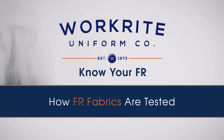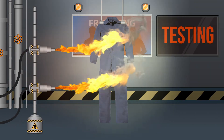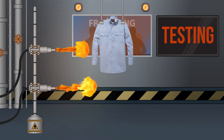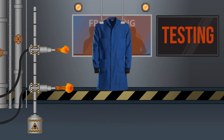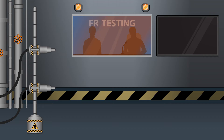Safety standards require flame-resistant fabrics to be tested to verify that they will consistently and effectively perform their primary job of either self-extinguishing or not igniting. Depending on the hazards the fabric is intended to protect against and the applicable safety standards, a variety of different tests may be necessary.